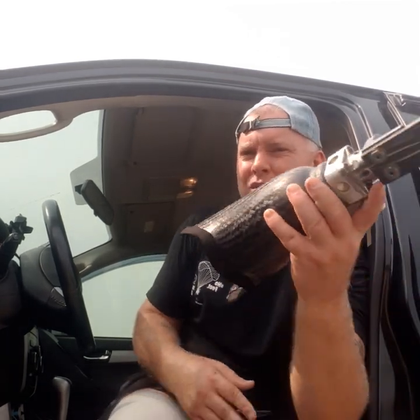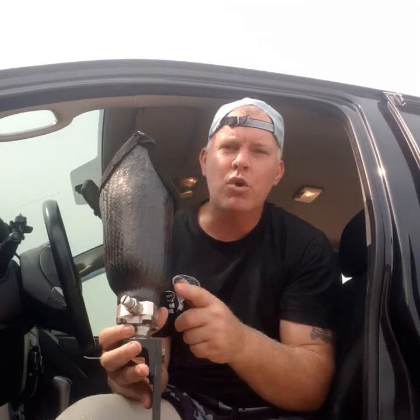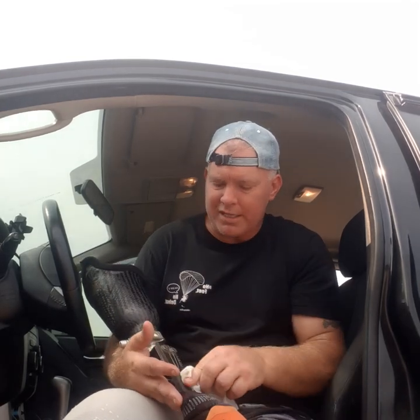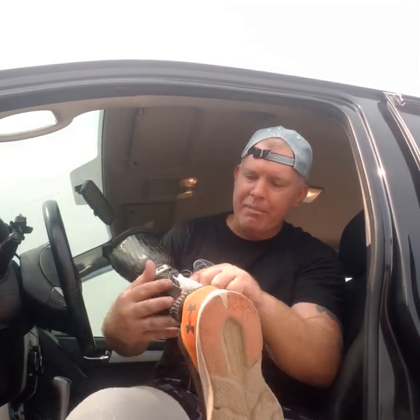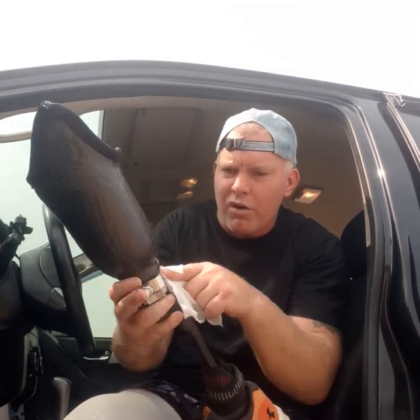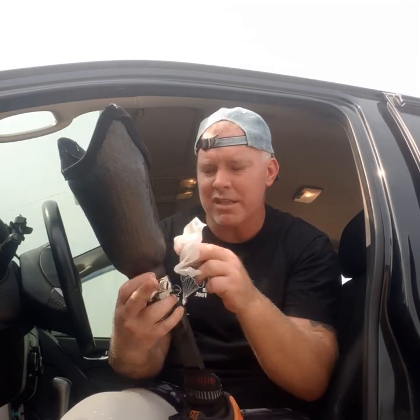I'm a double amputee, so number two is exactly the same process. By the way, this leg is called an elite blade — an extremely good leg that can take a hell of a lot of bashing. It's a high-performance leg but still within the category of normality — you can run, walk, jog, sprint. I fly at the beach very often and can get a salt build-up, which causes issues, so I always give it a quick wipe.